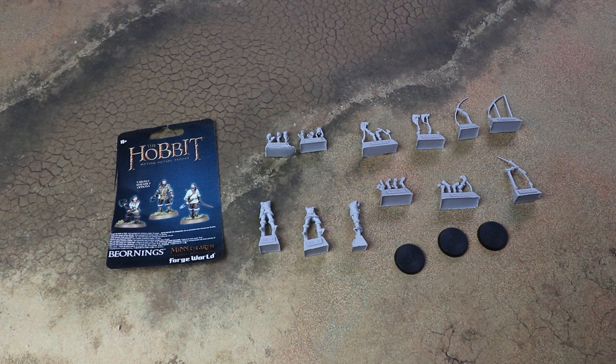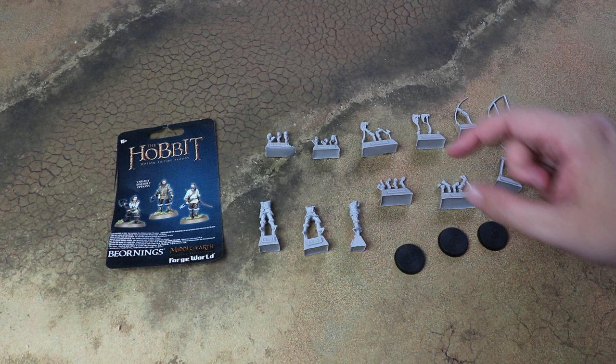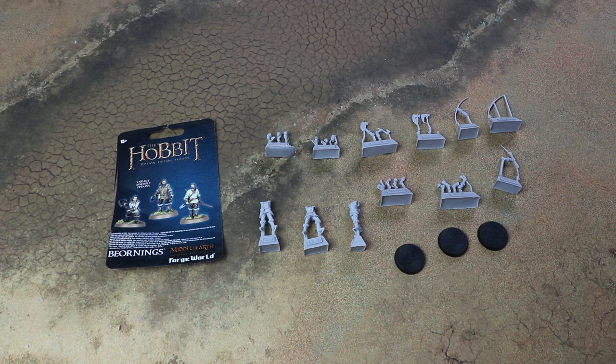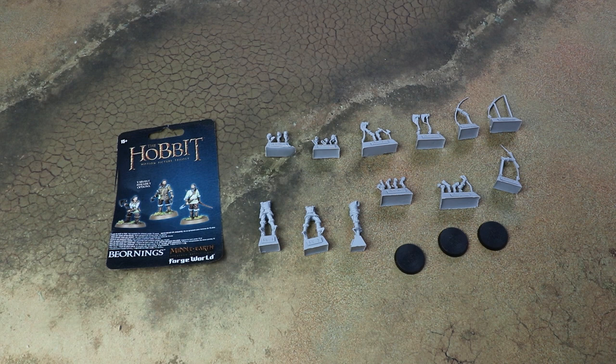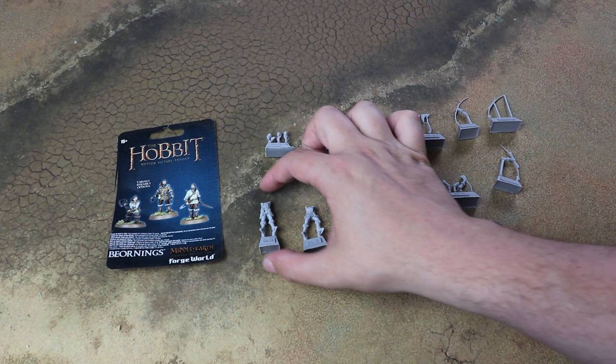On to the Bjornings themselves — having had a quick look at the parts, this is actually a really customizable kit. You get three models, and each has options for a bow, two-handed axes, two single axes, and a choice of two heads each. For a 700-point Legendary Legion list you'd have around 15 of these guys, but with the different weapon options, different heads, and different paint schemes for clothes, you'll actually have quite a lot of variety across the force. I was worried about the poses being samey, but it's really cool that even with a limited model count you get lots of variety.